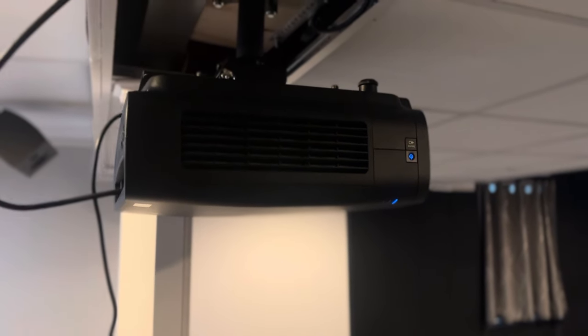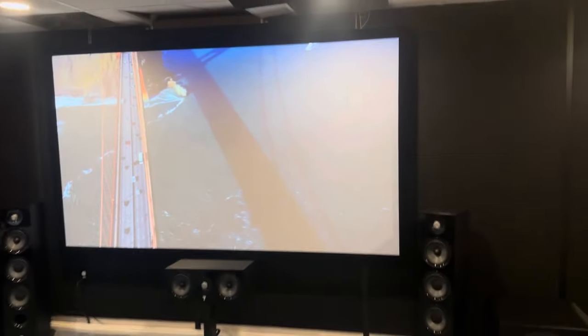I went through Dream Media — they were great. Got a screen through Silver Ticket and I couldn't be happier with it. The screen is awesome, the frame on it is solid. I couldn't believe it was only 300 bucks, and look at how bright this projector is.